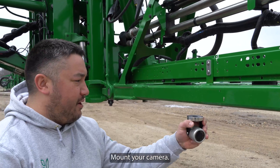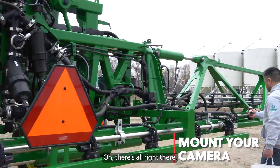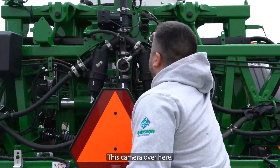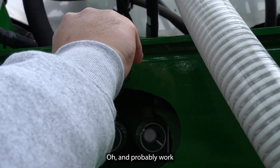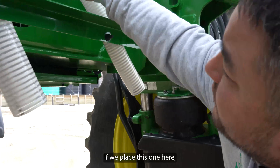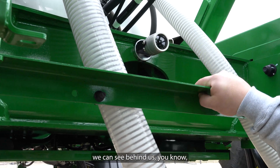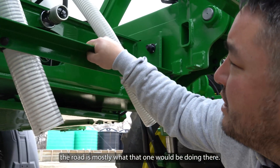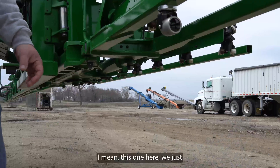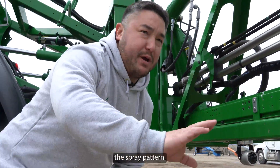Second, mount your camera. There's a hole right there. This camera right here — no, that wouldn't probably work. This one here, if we place this one here we could see behind us, you know, traffic coming behind us when we're driving down the road is mostly what that one would be doing there. This one here, I guess I just set it there so you can see the spray pattern.